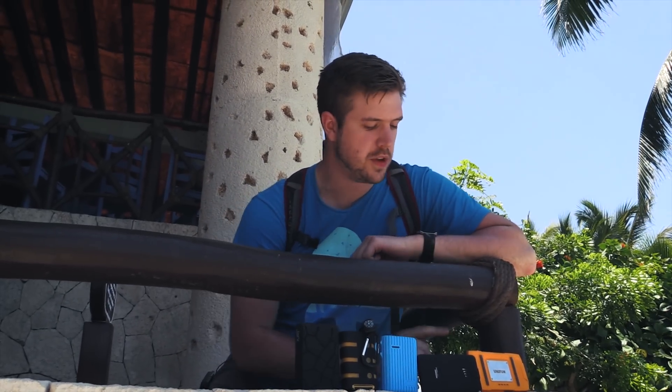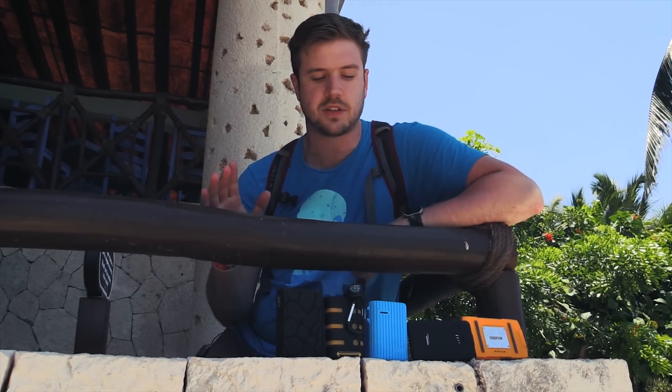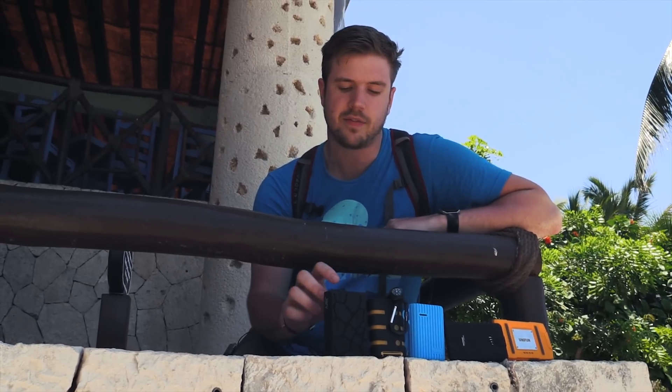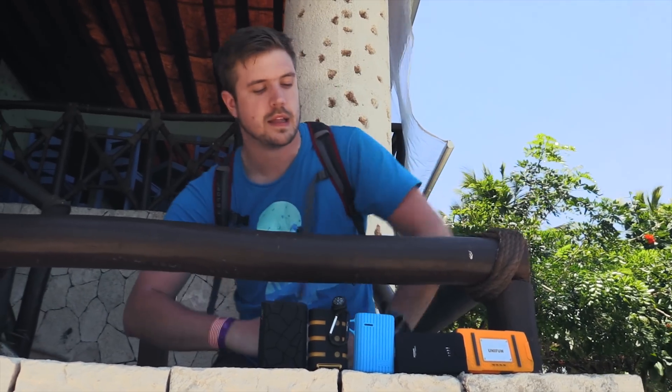For today's video we're doing a durable battery bank death match. We've got the Unifun U821, and Amazon Basics as our control group since it's not actually a durable battery bank, a Chiro Tough, a FosPower Power Active, and a Jarv Tank. I'm going to drop them from a certain height, then dunk them underwater at a certain depth, and keep increasing until we have one survivor. Let's begin.